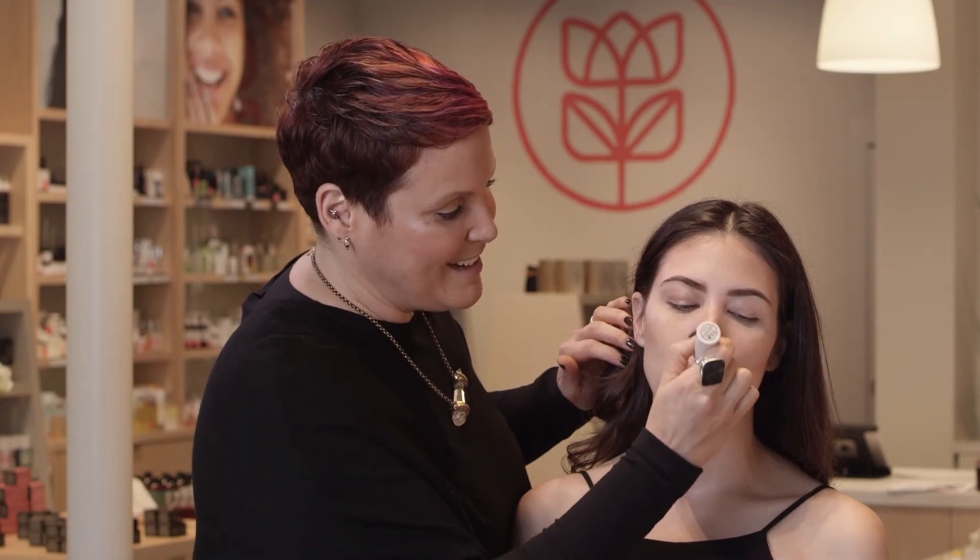I'm applying my highlighter on the cheekbones, on the bridge of the nose, and on the cupid's bow. To finish the eye look, I'm going to add a little pop of color with the Elitist Eye Shadow.